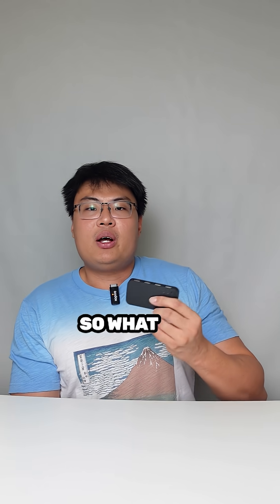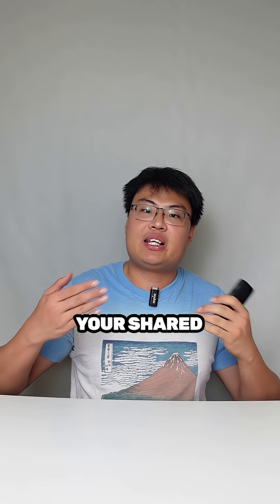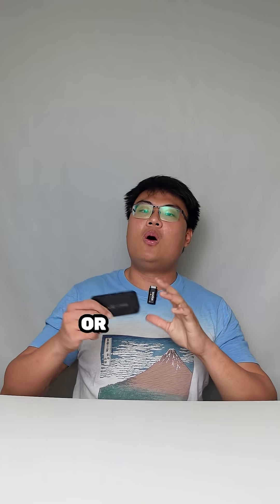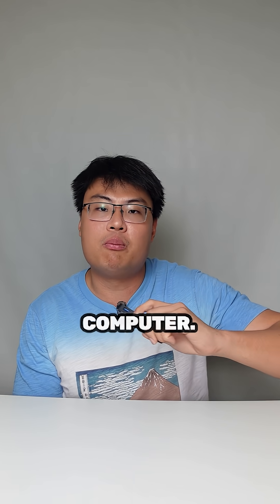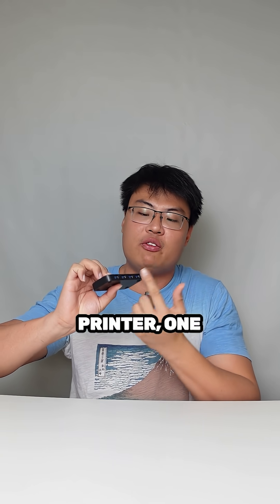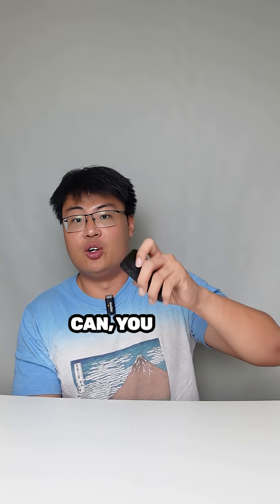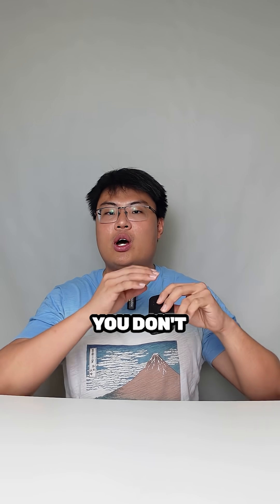So what can you use this for? If you have two computers, you can use it with a shared keyboard and mouse combo. Or you can use it with just one computer and have four different ports — maybe one for a printer, one for a scanner, one for a webcam, and so on. You can switch between them individually, kind of like a USB hub, but you don't have to use all ports at once.